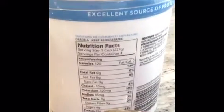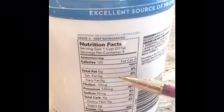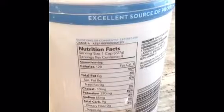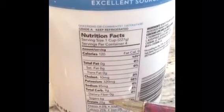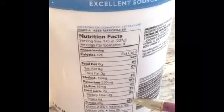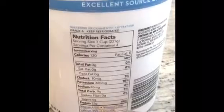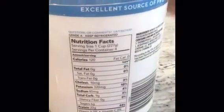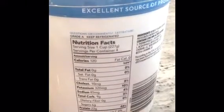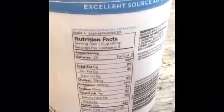Moving on, we have protein — that's your third macronutrient. This particular yogurt has 22 grams of protein per cup, which is a good source of protein. If you're looking for foods high in protein, anything greater than 20% daily value on a 2,000 calorie diet would be considered a good source. After that we have the vitamins and minerals, with percentage daily values that public health professionals have established as recommendations for a 2,000 calorie diet.